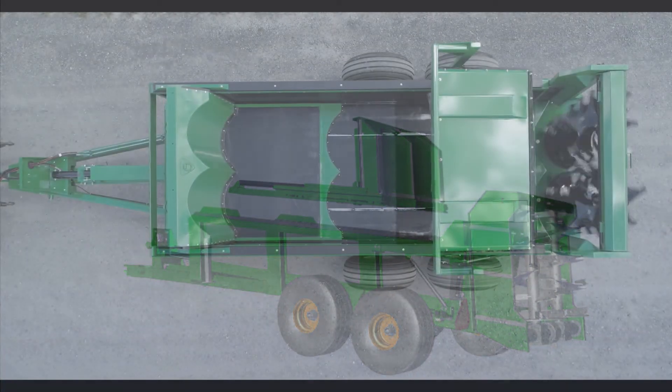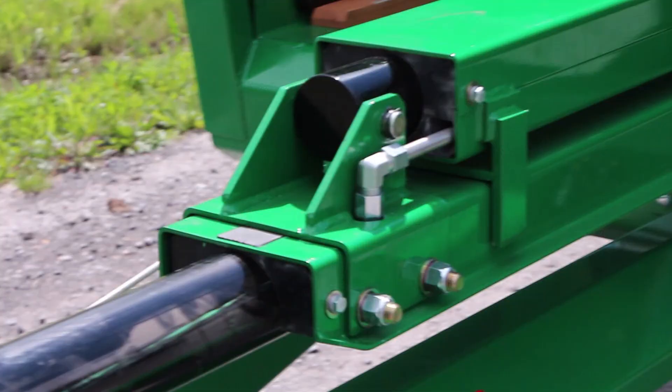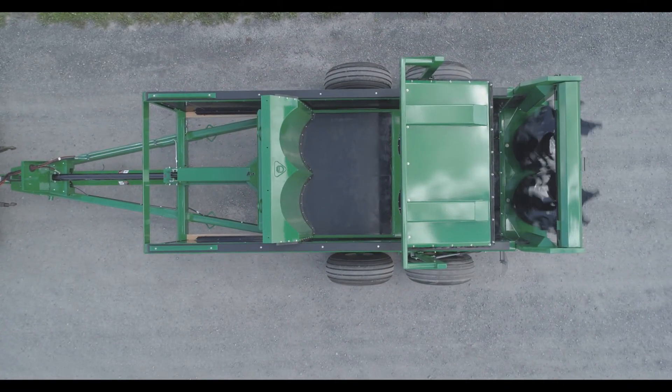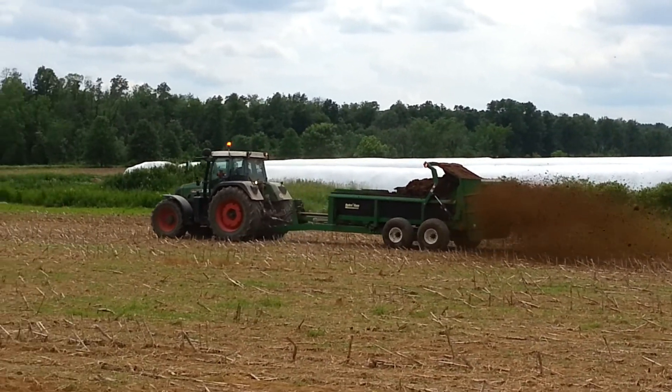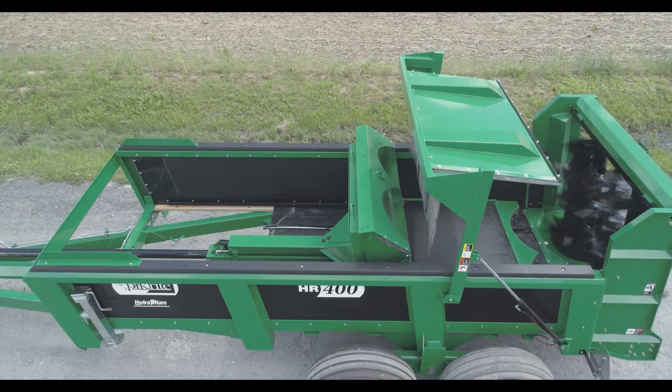The unique sliding floor design minimizes compaction, making a good spread pattern even better. It also reduces the amount of side fall-off problematic in single-stage push systems. Optional flow controls allow the operator to perfectly customize the application rate, increasing your efficiency and crop productivity.